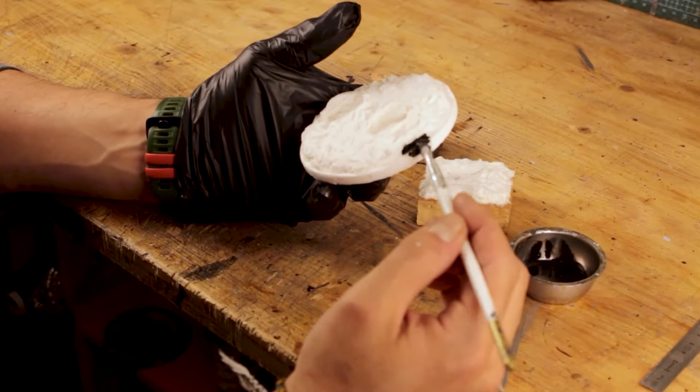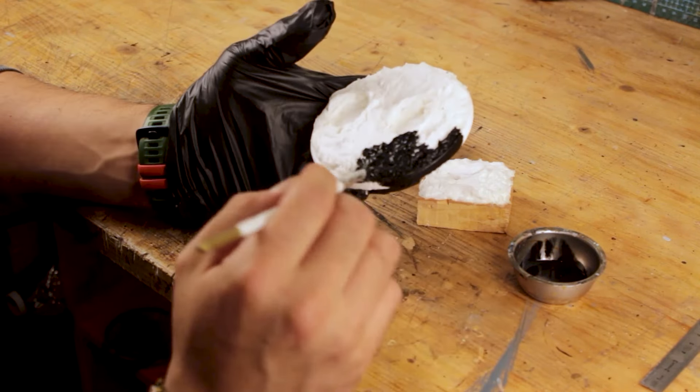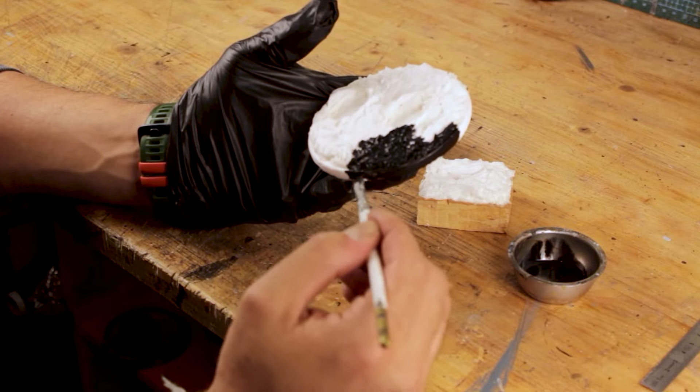After that I primed the bases with black primer. The reason for the black choice is that the sea color is darker than the wooden tones I planned for the ships.